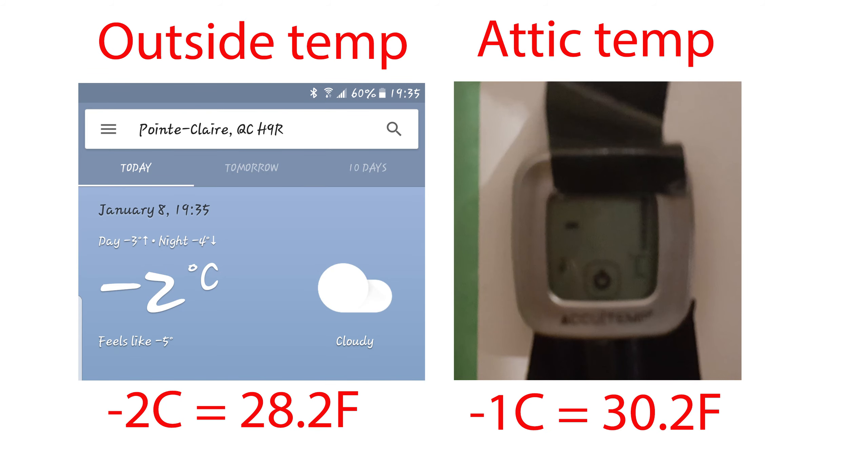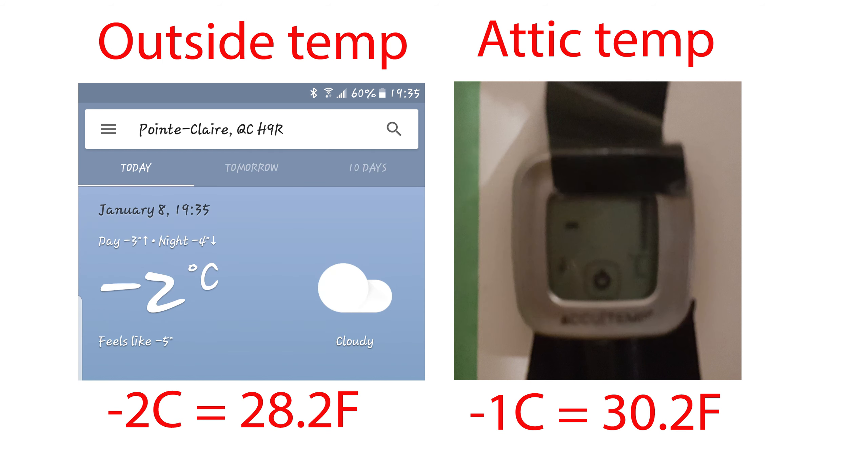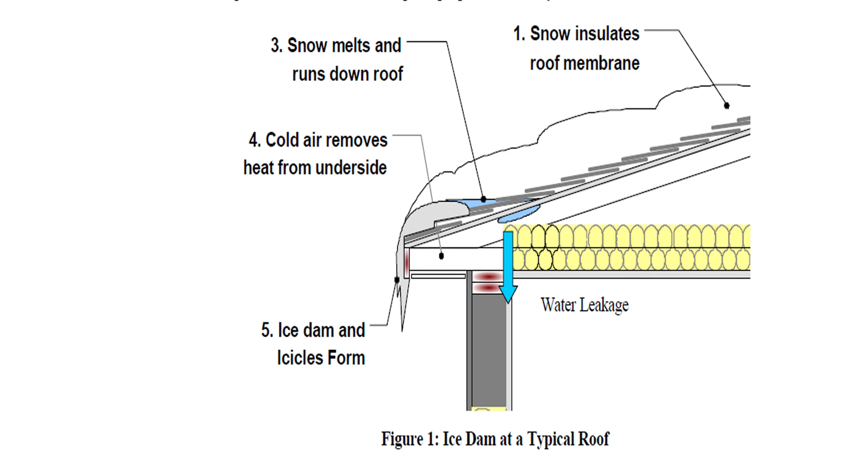Ice dams typically form between minus one and minus six degrees Celsius. They are basically a combination of two things: high attic temperature and freezing at the base of the attic near the soffits. What happens is the attic interior heats up the roof, the snow melts, water runs down, ice forms, and the water backs up under the shingles as this diagram illustrates.